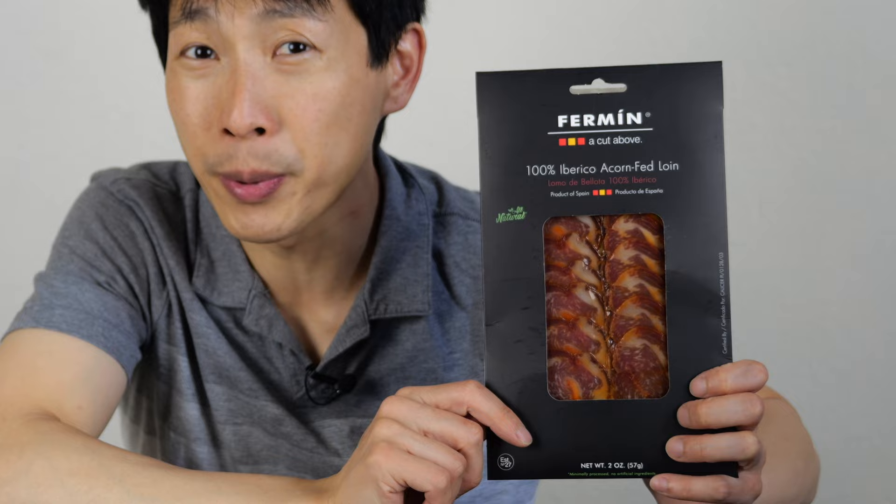How's it going everybody? This is Beat the Bush. Today I'm going to try some gourmet food. This is the Furman 100% Iberico Acorn Fed Pork Loin. A little background here: I went to Spain. They eat a lot of ham over there, and the specialty ham are these kinds of pigs that get fed acorn, and you can actually taste a little bit of nuttiness in the meat.